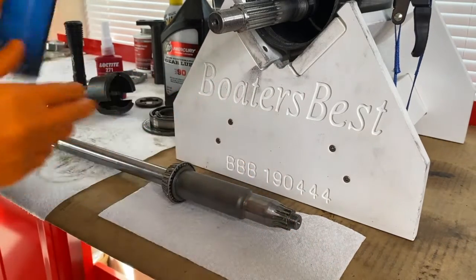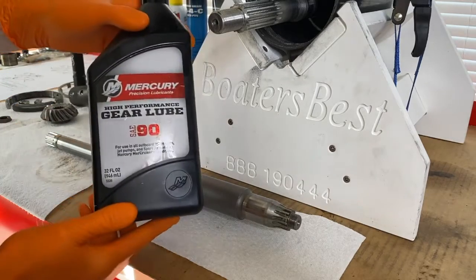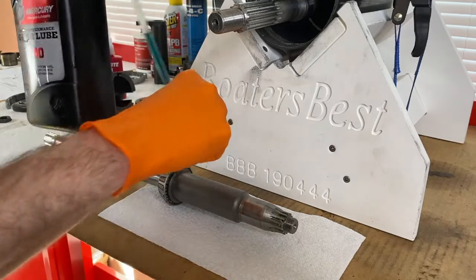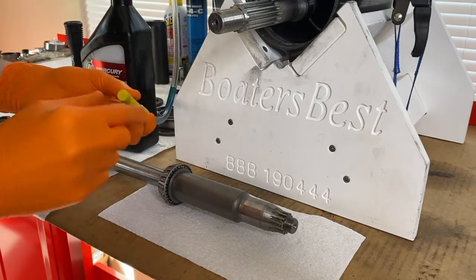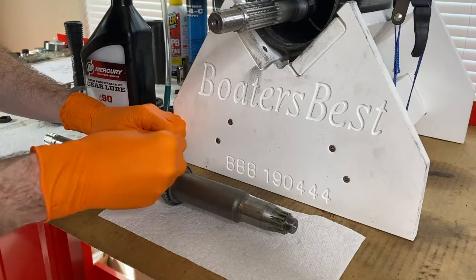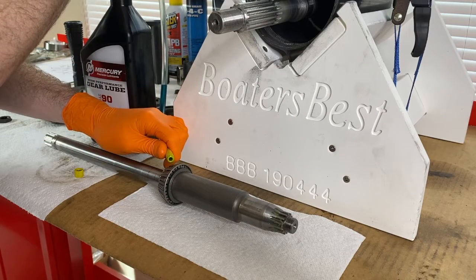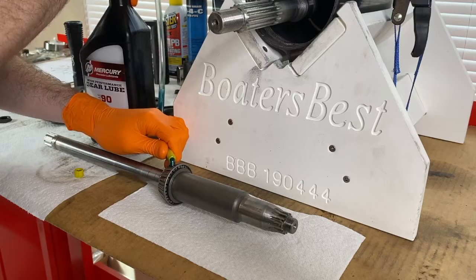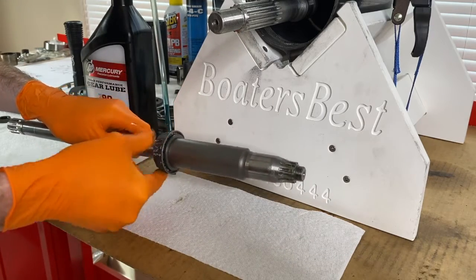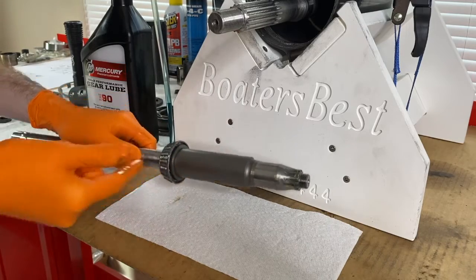We are now going to grab the SAE 90 gear lube — the exact gear lube we put in the lower unit. We are going to take the cap off and lubricate the roller bearings on this drive shaft bearing. Do not overdo it; just apply some friendly pressure to the pump and you will see the lube come out. Just pick the drive shaft up and lubricate those roller bearings — and that is lubricated.